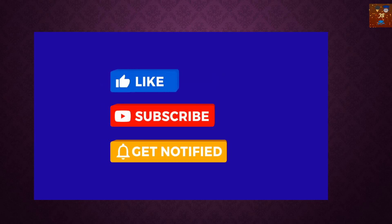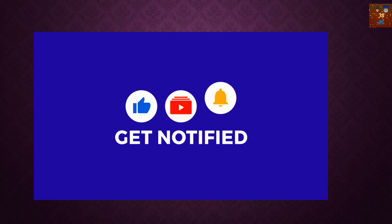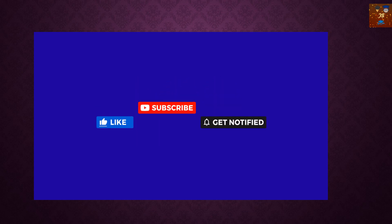If you are new to my channel, don't forget to subscribe to get notifications of the daily uploaded new videos. Don't forget to like and share.